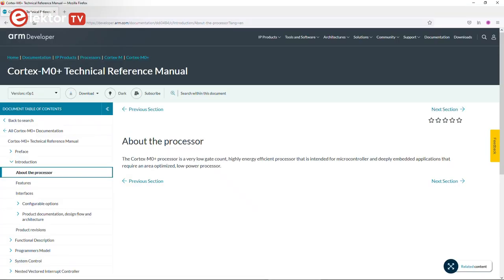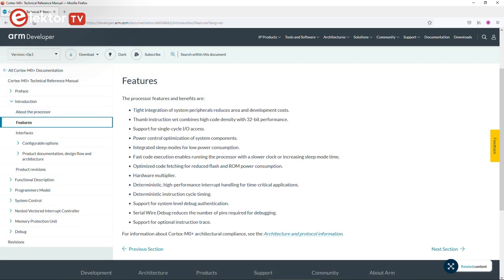The two cores are ARM Cortex-M0 Plus cores. These are not the most powerful cores on the market, but as they execute at 133 MHz, they can do a lot in little time. And they can even be overclocked.